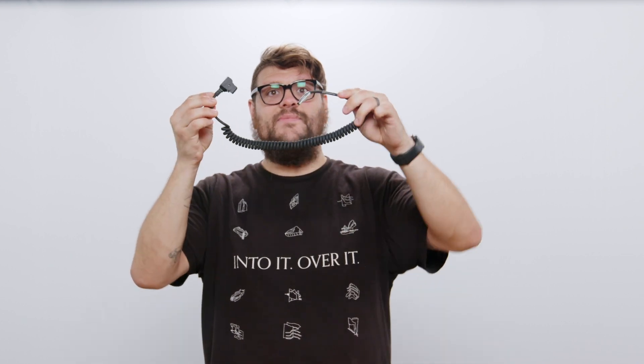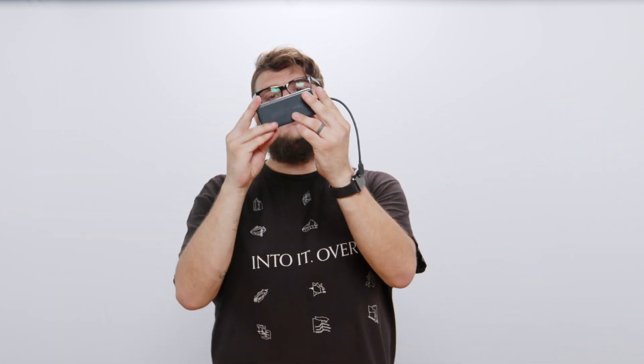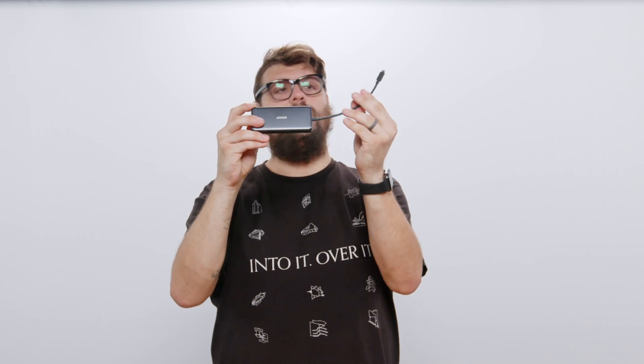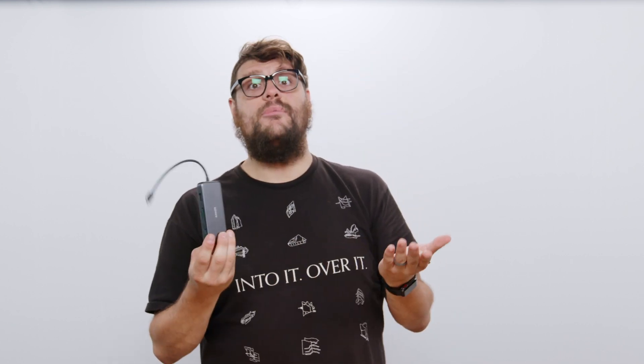Here we have the power cable for a ZKME2. It came in the box, but it's awfully long, so I had to get a shorter one. This is a USB-C dock for my computer so I can plug it into stuff and also my iPad.